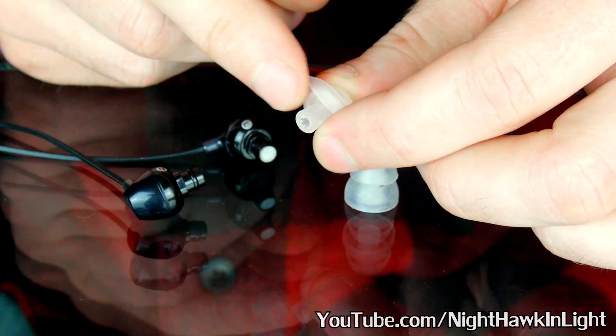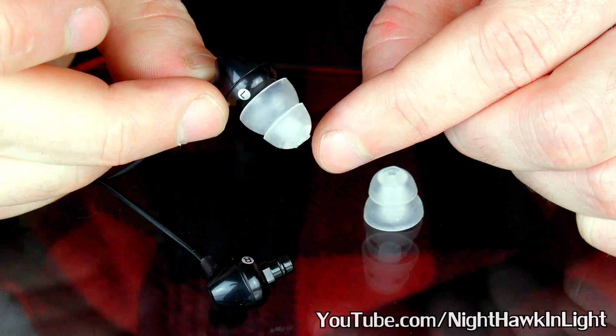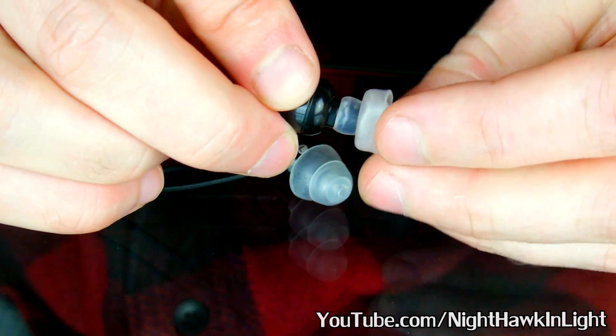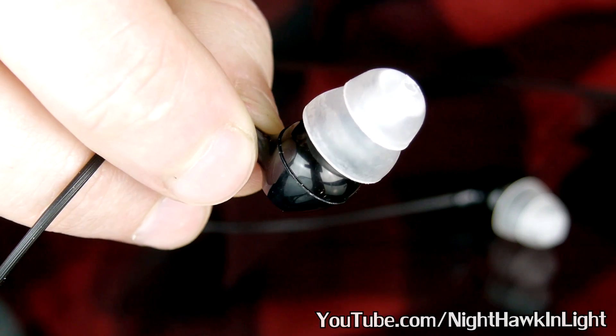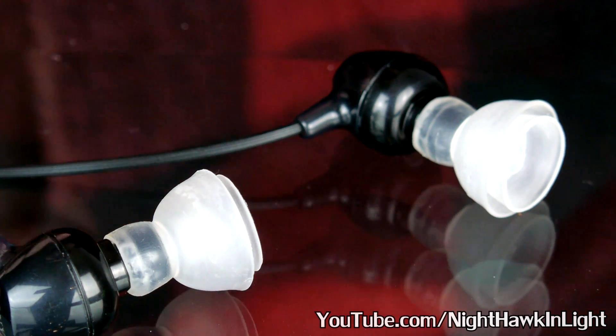Placing these onto the earbuds rather than the stock cups is the first improvement for noise isolation, and this is where most other tutorials would end. The majority of noise, however, doesn't leak by because of inadequate plugs, but it comes right through the hard plastic shell.